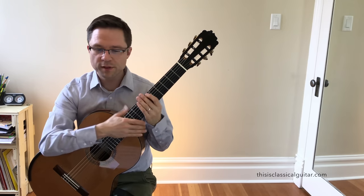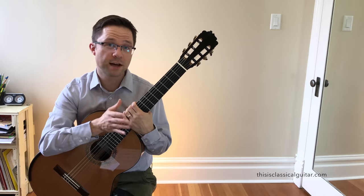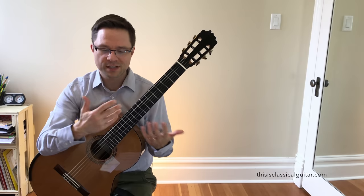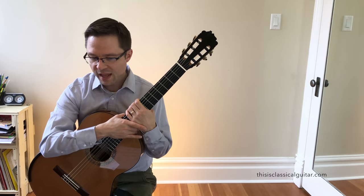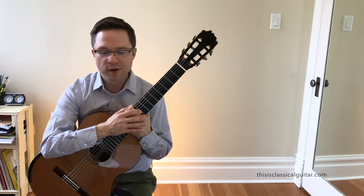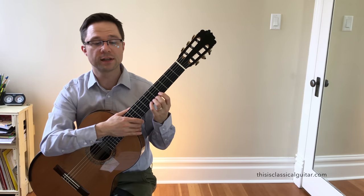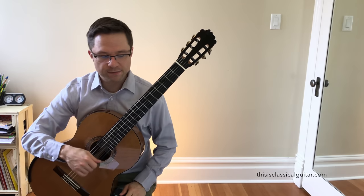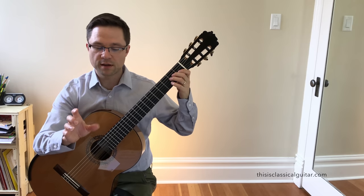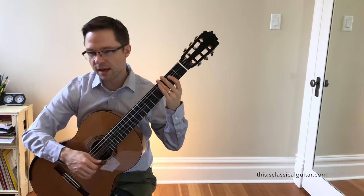Not too much else to talk about with this piece. It's just a really nice Spanish-sounding piece and a great level because there's very little difficulty. But there's lots of activity so it sounds really great. It's a great challenge for students to get it up to a comfortable speed with good phrasing, but not so difficult that there's anything huge to overcome. Just keep those positions really clear in the left hand and you'll be fine. As far as right hand fingering goes, it's pretty straightforward — just those arpeggios, and I'm mainly using thumb and index on these sections.